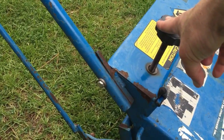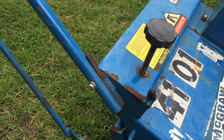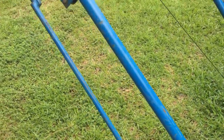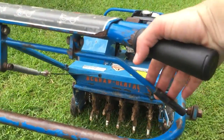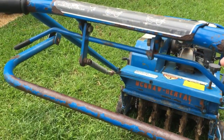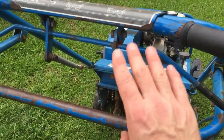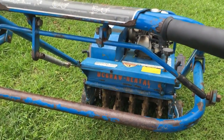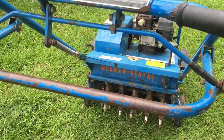This is your level adjustment — this adjusts how deep your tines go into the ground. Up on the handlebars, this lever here engages the tines and the front wheel. And this bar here — you pull up on the handlebar a little bit and push down on this, and it'll raise the wheels, which will lower the tines into the ground at the depth you set.